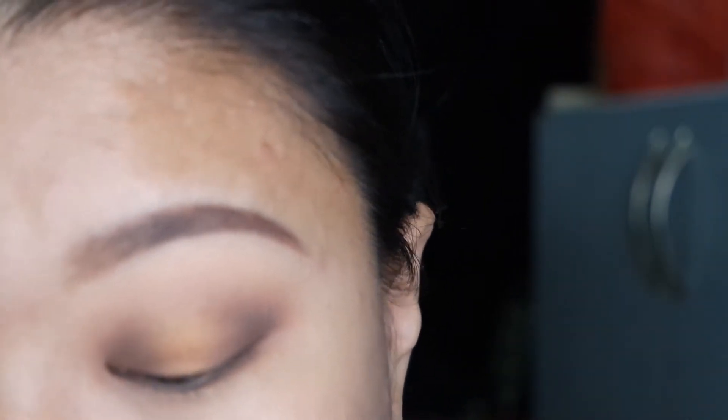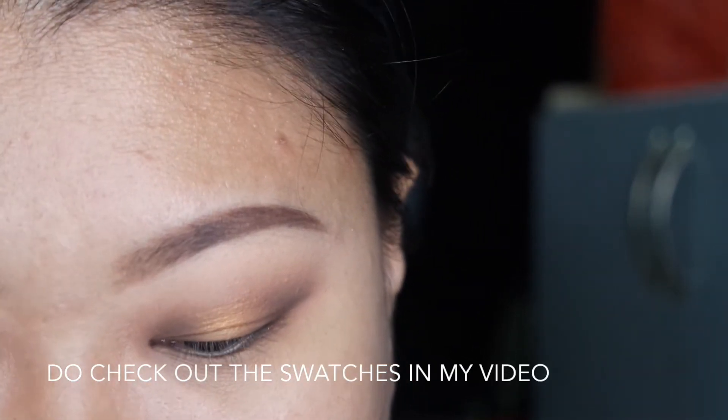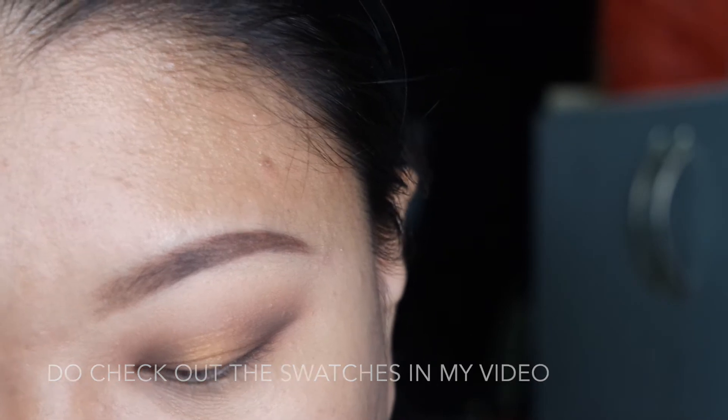Remember to blend the gold into the brown. I find the gold isn't as pigmented as I want, so I'm going to use ColourPop Get Lucky super shock shadow and apply it with my finger.